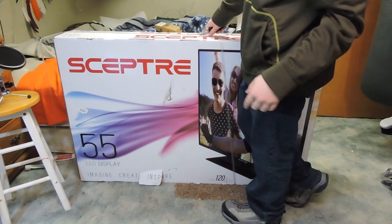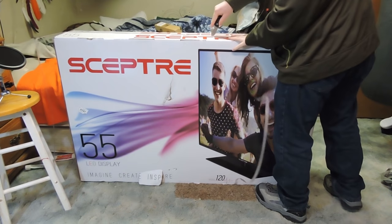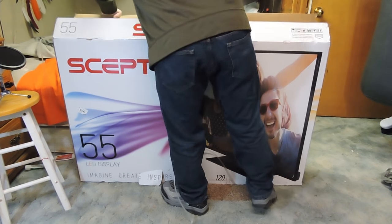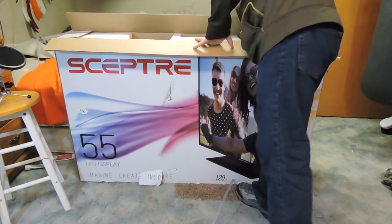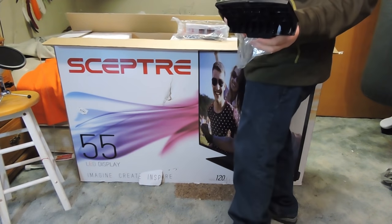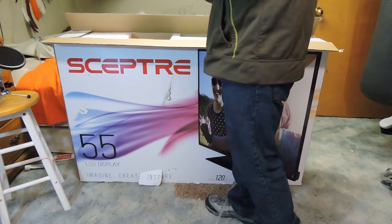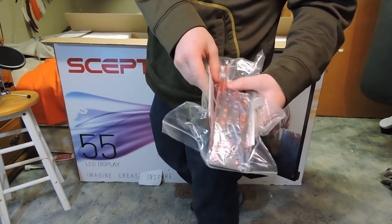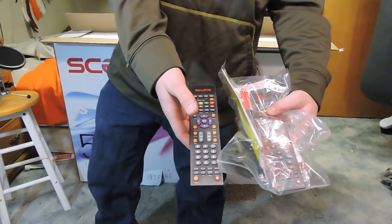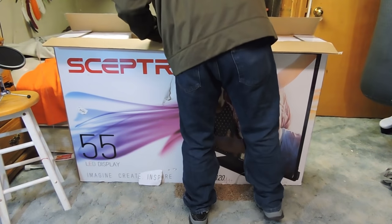The reason I went Scepter is because I have a 40 inch Scepter screen right over here that I'm now going to be using as my computer screen, and this 55 inch will be my TV. New face stand — the TV screws into the back and then onto a stand. We have a remote with a battery and a little screwdriver. I already have all this same stuff and the same kind of remote. And then I think it's just the TV below this.